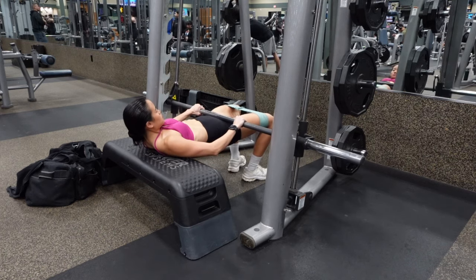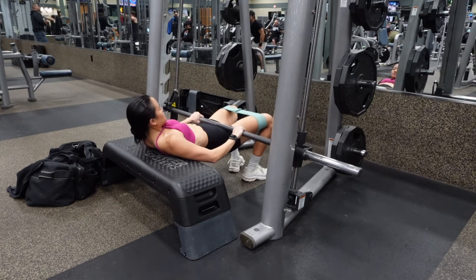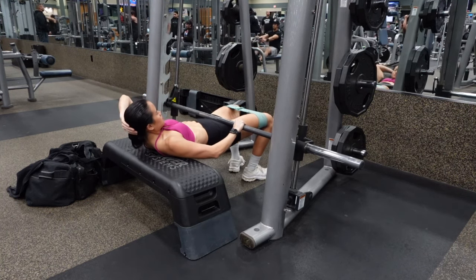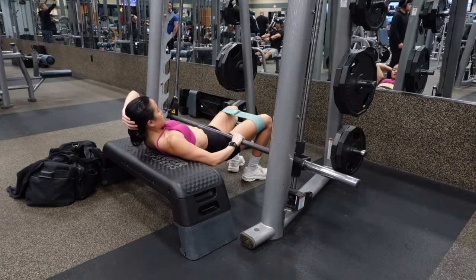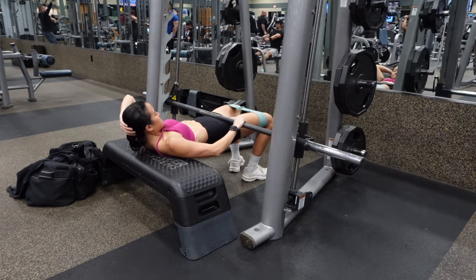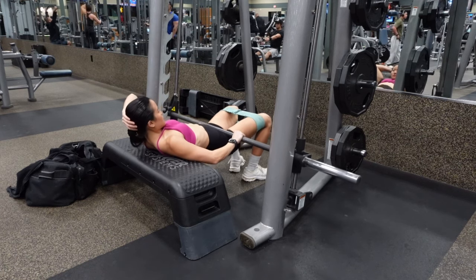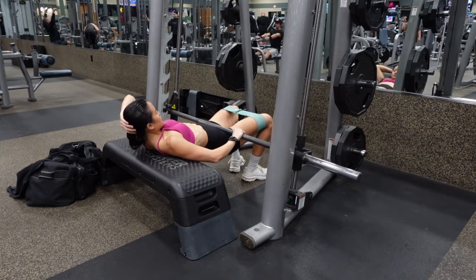Lower your hips down to the ground, then squeeze your glutes as hard as you can to bring you to the top of the hip thrust. Hold the top position for three to five seconds. You can also place one hand to support your head if you notice that your neck strains. Bring your hips down, lowering the weight as low as you can without your upper body positioning moving on the bench. The bench height should be roughly knee height, or two to three inches below your knees.